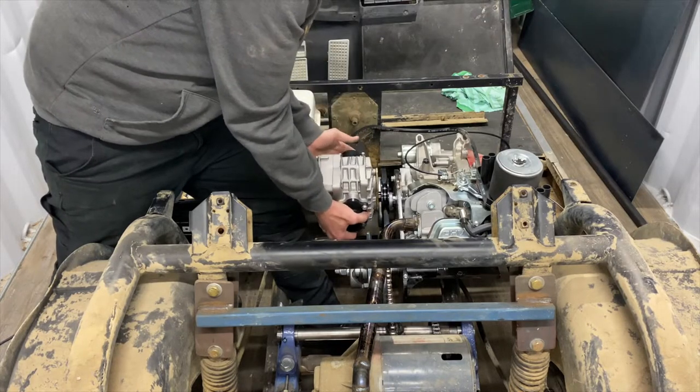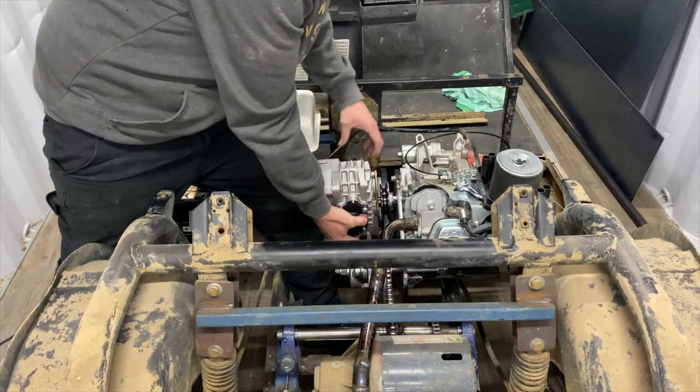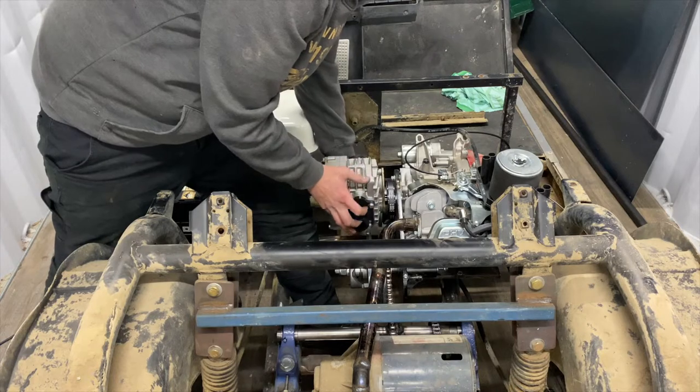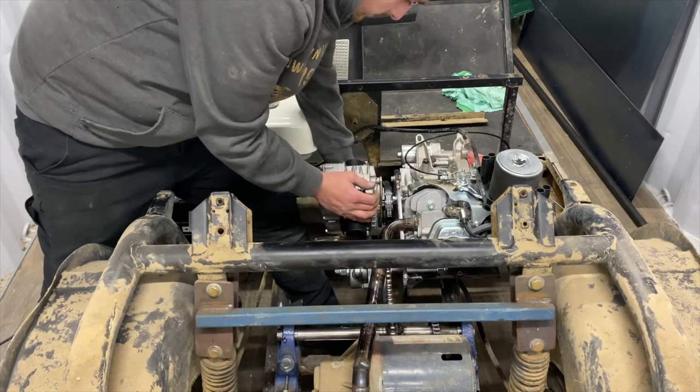So roughly about there. We'll have an intake here and our outlet there, so we can have our carby bolted on this side. We need to make sure this thing is nice and tight somehow, but it all has to be fixed to this plate, so it's actually quite difficult to do.